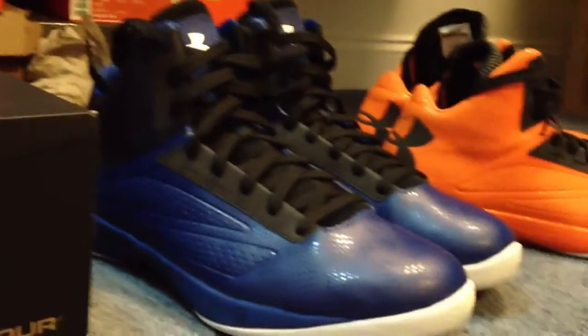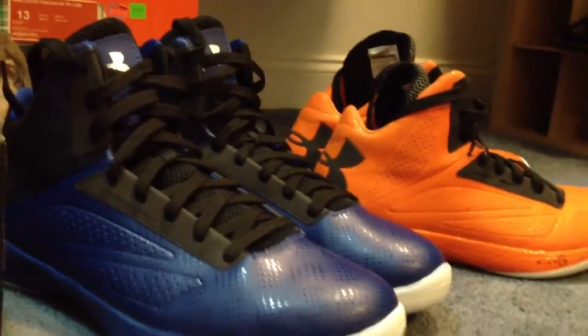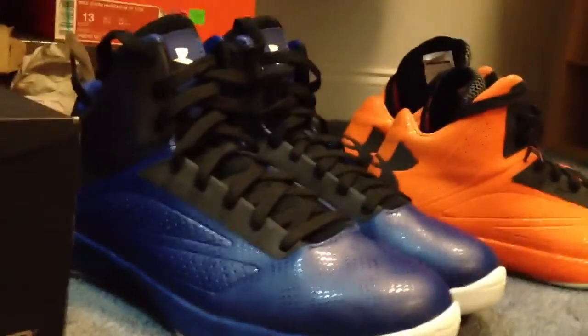Overall, these shoes are absolutely amazing performing basketball shoes. I prefer them to anyone. But that aside, these are two pickups that I've got recently, and that's pretty much it. Stay tuned for some more videos — I'll have to catch you guys up on my collection. Thanks for watching guys, comment, rate, subscribe, and I'll see you soon. Peace.